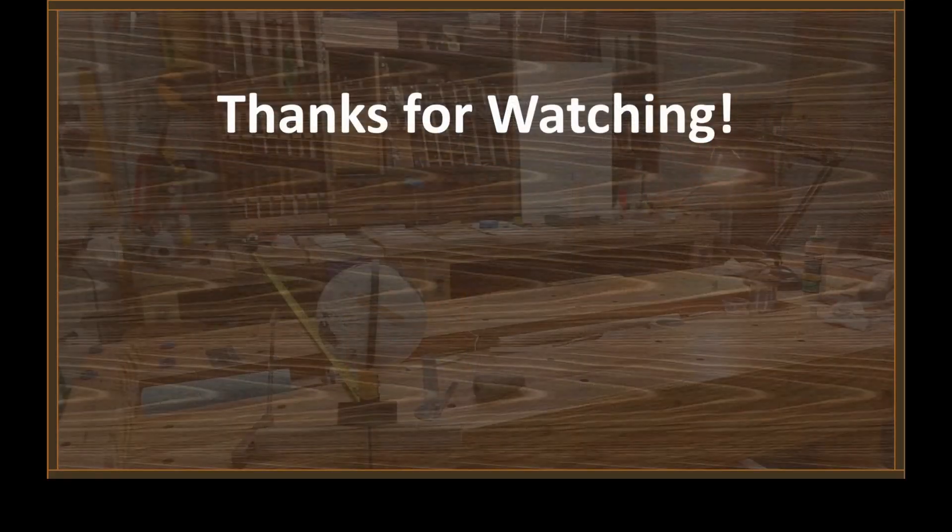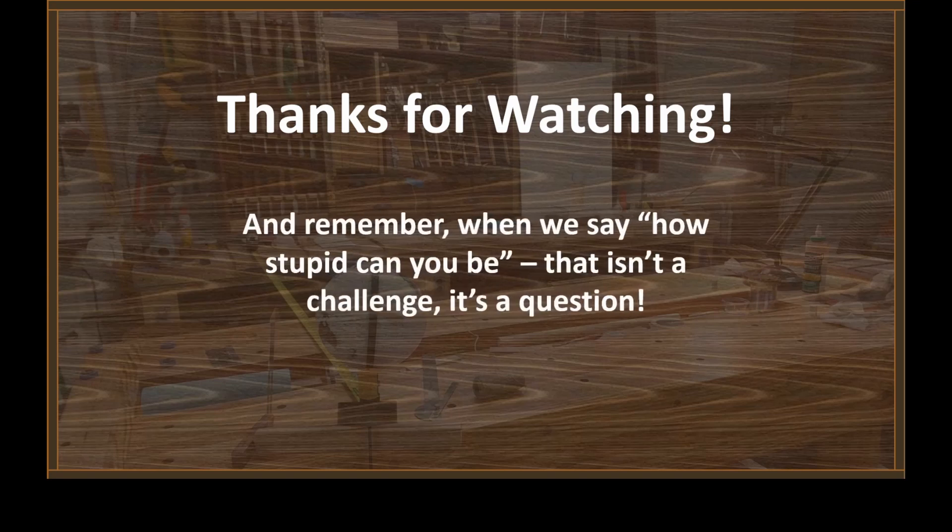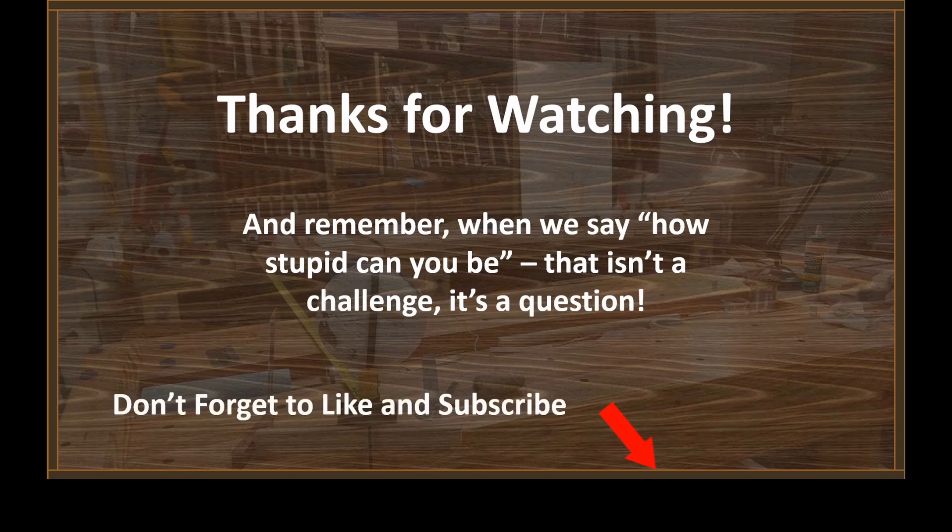Hopefully Chris will stop running around his backyard waving his cell phone and shooting Nerf balls at the fence. Hopefully the other Flat Earthers will stop worrying about the infinite number of inertial reference frames that have no bearing whatsoever on the Coriolis force. Hopefully you guys enjoyed this. But remember, Chris — when I say how stupid can you be, that isn't a challenge, it's a question. Hit those little buttons down there, click the bell for notifications, and a special shout-out to the Patreons. Thank you so much. Catch you guys on the next one.